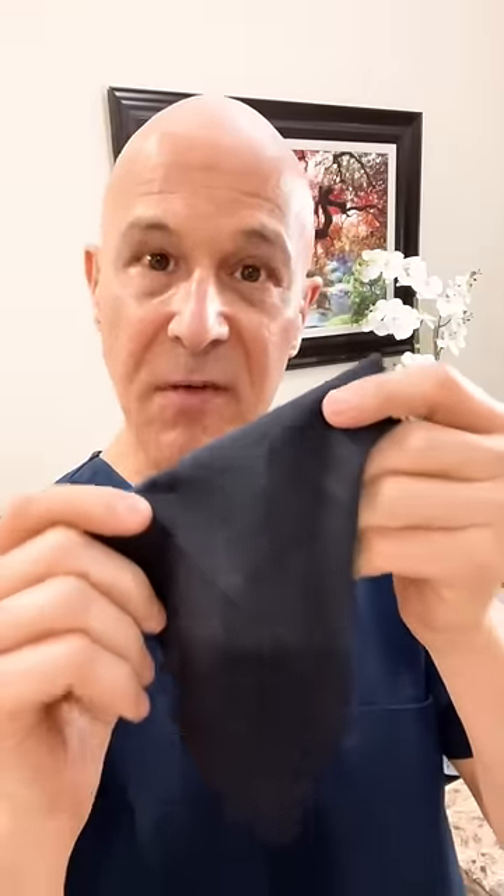It's important to rinse your lenses first with warm water to wash away that debris that can cause those scratches. And when you wipe your glasses, you must get rid of that debris or it will cause more scratching. The best way to wipe your glasses clean is to use a microfiber cloth.